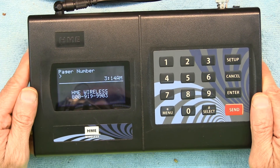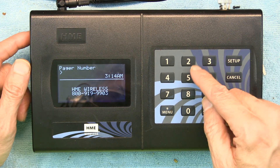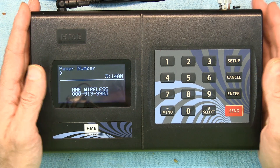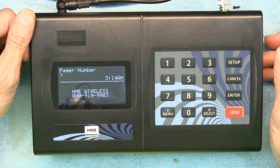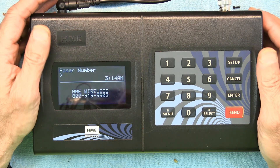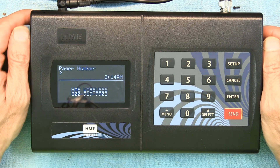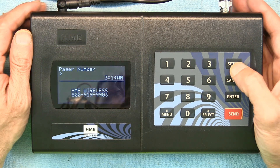The first thing you need to do if you want to page someone is enter the pager number — for example, 22 — then hit Send and it pages that guest. This is for a restaurant where guests are paged when their table is ready. With the current virus outbreak most restaurants are closed, but once we're back in business these will come in handy.